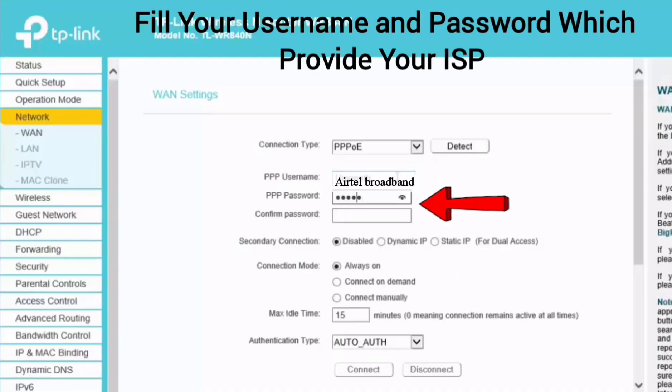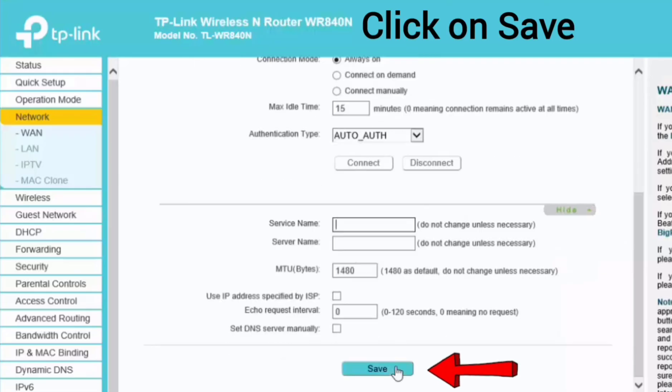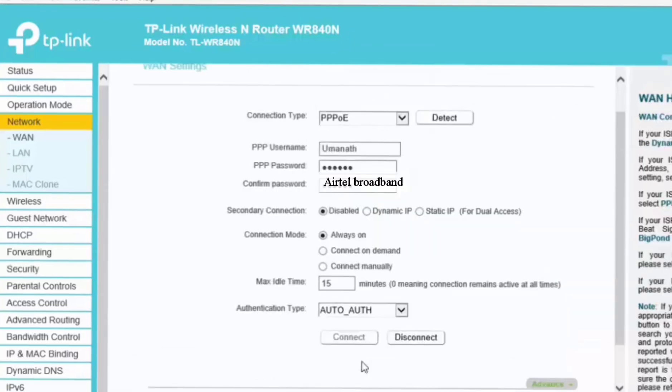Now fill in your username and password which are provided by your internet service provider. If your ISP provides a service name, fill it in here; otherwise click on hidden. Then click on save to continue configuration.